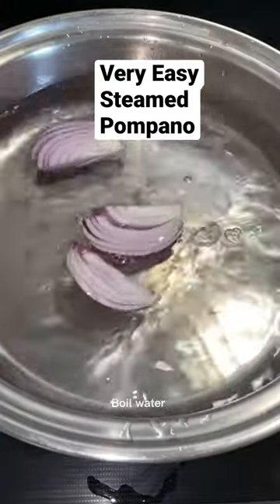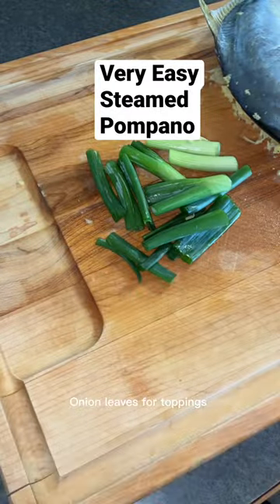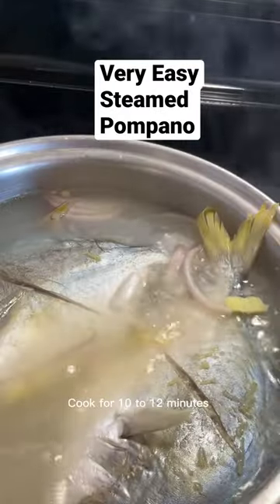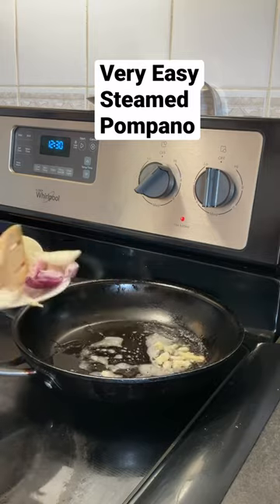Let's boil the water and put in the onion, ginger, and garlic. Boil the fish for 10 to 12 minutes. In a separate pan, we will stir-fry the onion and ginger.